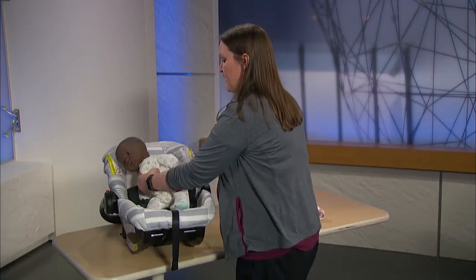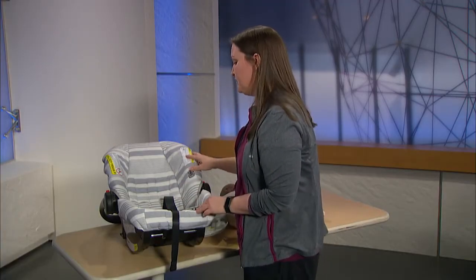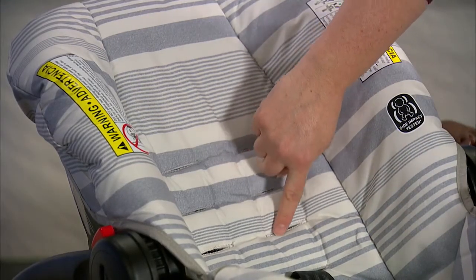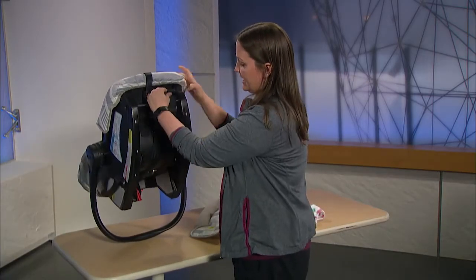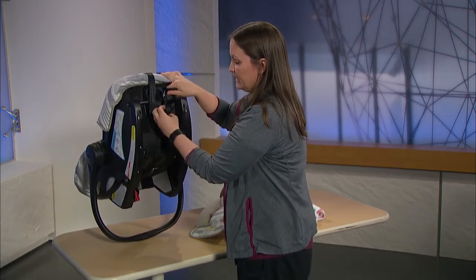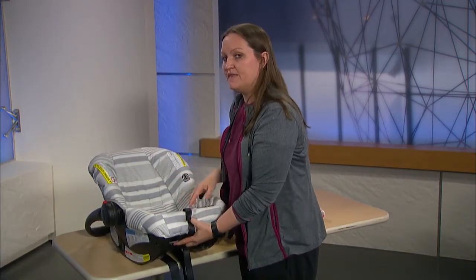As the baby grows, you'll want to move the straps up to the next slot. Each seat is different, so check your manual before use. This is the next slot up that we will be moving as the baby's shoulders get to here or a little beyond that. This specific seat has a latch plate that connects the straps. All you'll simply do is slide the strap off of the latch plate, feed it through the next slot, and then reattach it.